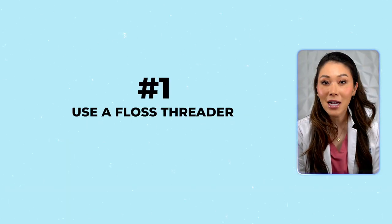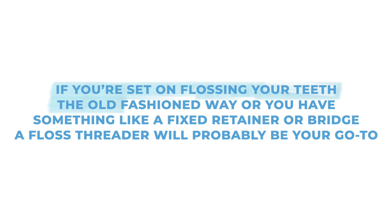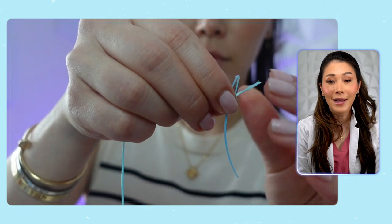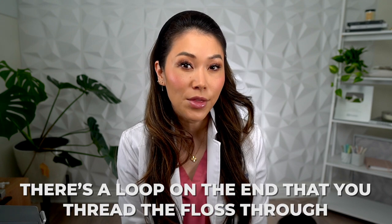Number one is to use a floss threader. Now, don't get me wrong — this is probably the most time-consuming way of flossing around your braces. If you're set on flossing your teeth the old-fashioned way, or you have something like a fixed retainer or bridge, a floss threader will probably be your go-to. Floss threaders look like long, flexible plastic needles. There's a loop on the end that you thread the floss through, just like you would if you were sewing.